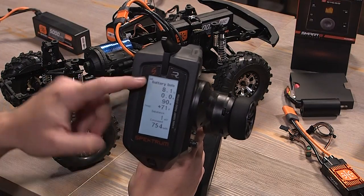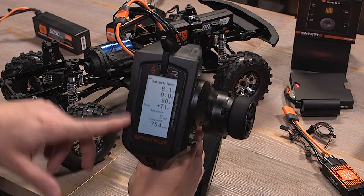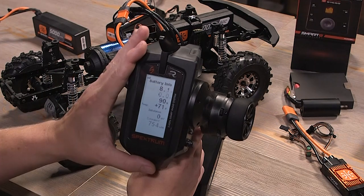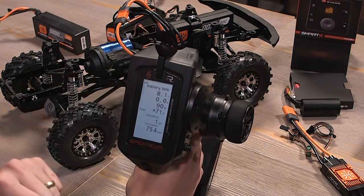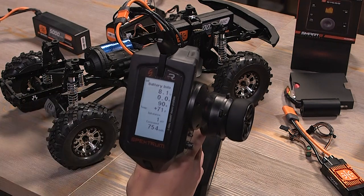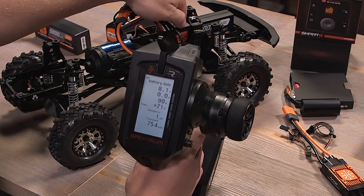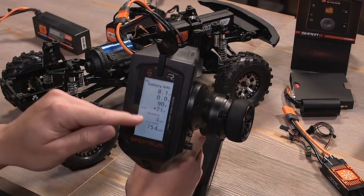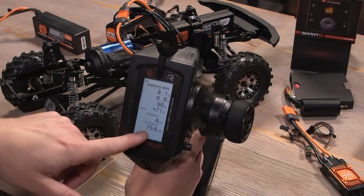Next up is battery info. All the battery's info is here: the percentage of battery left — about 90% — and the actual temperature of the battery itself. That's one really cool spec you get if you're running a smart battery. You'll also get the imbalance of the cells and how much of the battery has been consumed. These screens could change over time as this is the most recent firmware we've been testing.